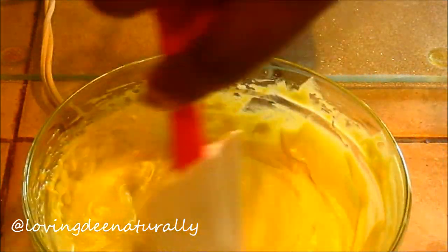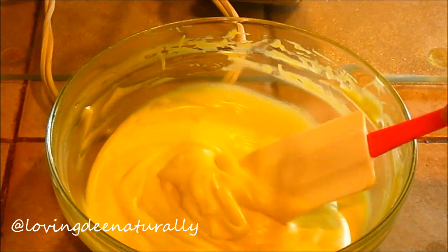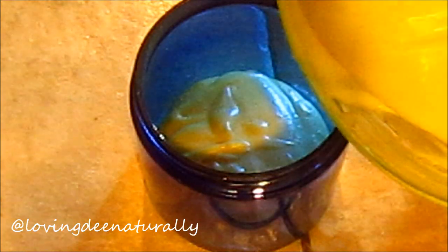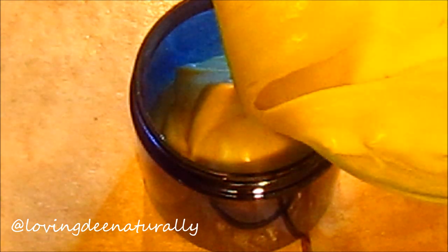There are also times that I'll use my shea butter as an underlayment for any gel, like flaxseed gel, which is really the only gel I use. I don't use store-bought gels on the regular — I may try one out here and there, but the main gel I use is flaxseed. So I will use this shea butter mix underneath my flaxseed gel.